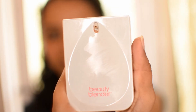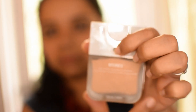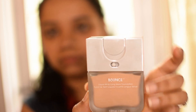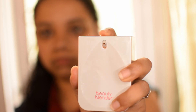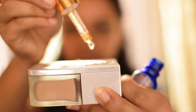Coming to the foundation, I'm using the new launch Beauty Blender foundation in the shade 3.65. It's medium to full coverage, has a natural finish, and an amazing formula. I'm just using one pump for the whole face. I'm mixing it with 4 to 5 drops of my Indulgeo Essentials Rose Gold Oil.